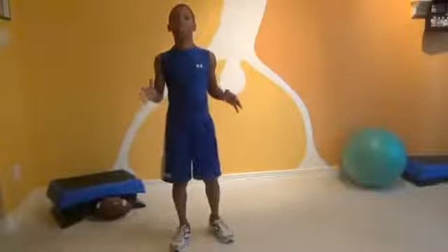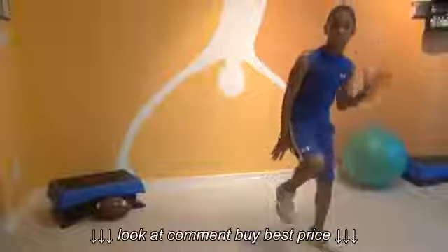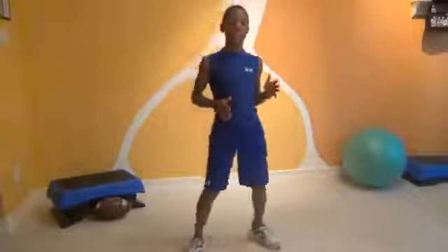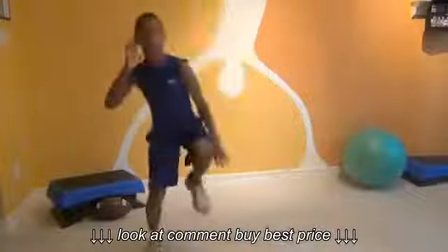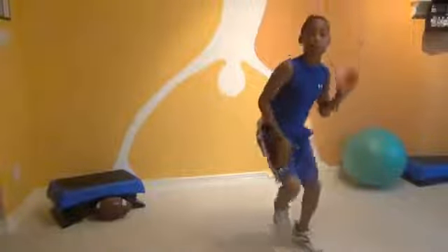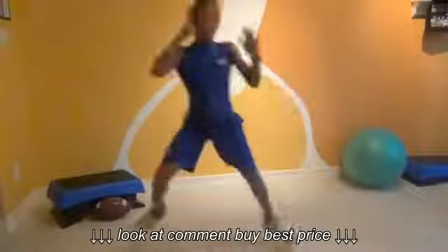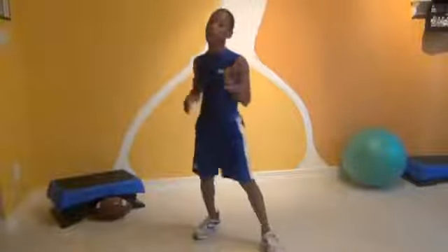First we're going to do our Heisman Leaps. Let me show you how the Heisman Leaps go. Start right here — like that. We're going to do 10 of those. Start on your left side. Ready? Set. Go. 1, 2, 3, 4, 5. Keep on going. I want you to flip bar.